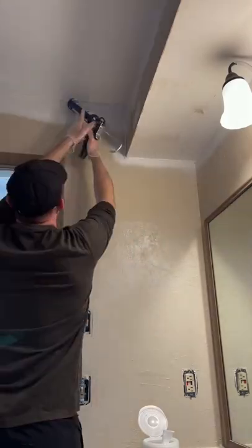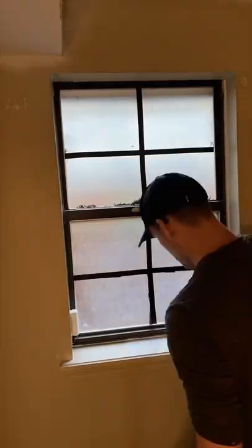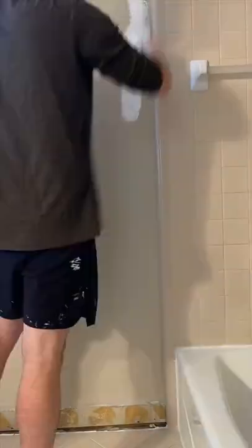Some of the edges in the corners were a little rough, so I put some caulk in them and then smoothed it out with a wet rag. I'm using eggshell finish and just the standard white paint I bought at Lowe's, and I started by using a paintbrush to go through all of the edges — what's called cutting in.